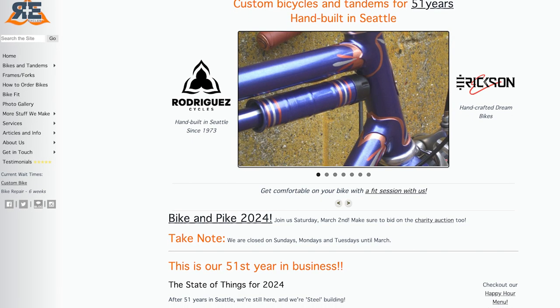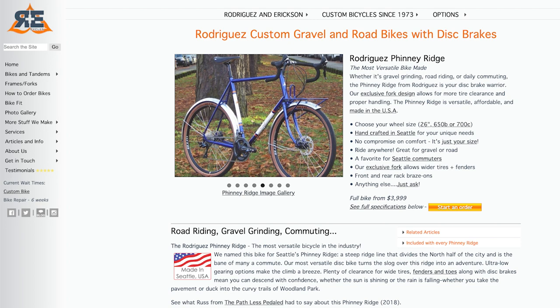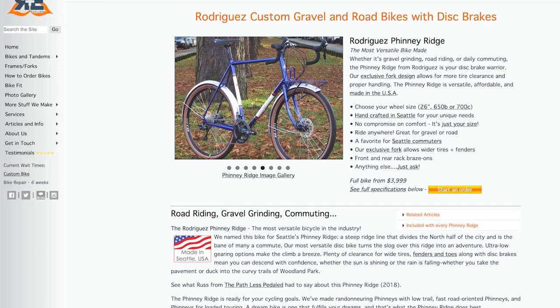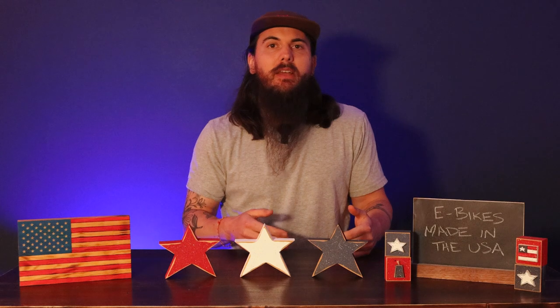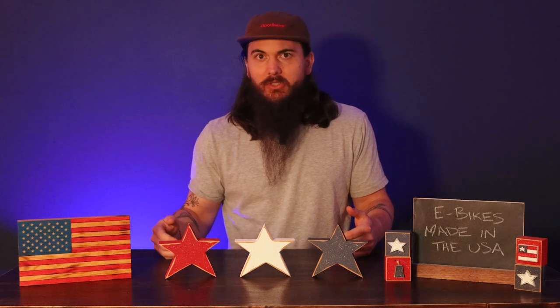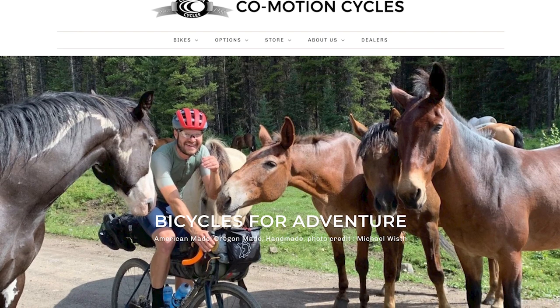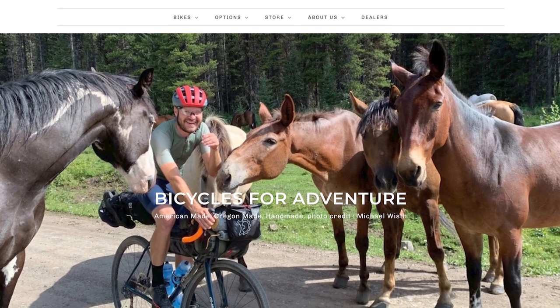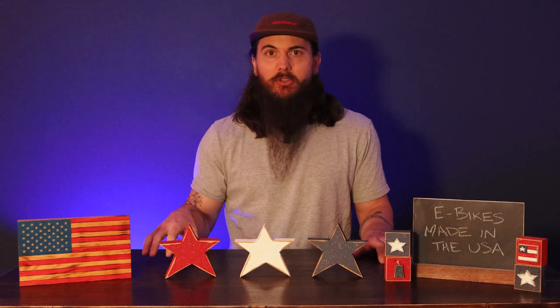Next up is R&E Cycles, based out of Seattle, Washington. Check out their Finney Ridge model — it's a bit more unique than most electric bikes because it's really meant to be an assist and not a fully powered ride, making it more lightweight and maneuverable. Next up is Co-Motion Cycles, more of a traditional bike manufacturer, but they make an awesome electric tandem bike. If you're looking for a tandem option, definitely check out Co-Motion.